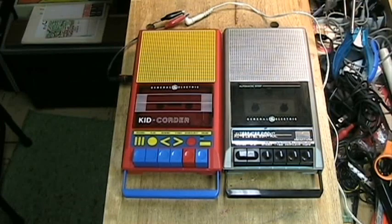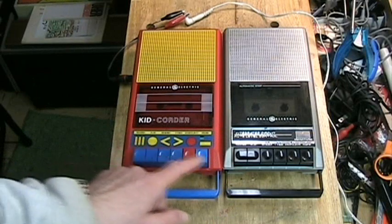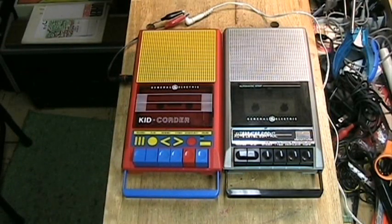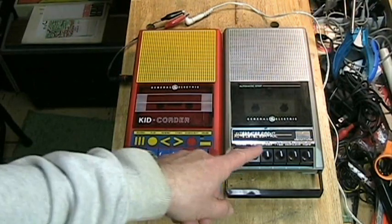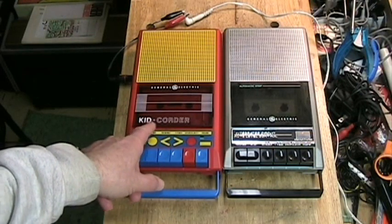Hello YouTube. Today we're going to examine a mystery of two tape recorders. These are both cassette recorders from approximately the 1980s. They're both made by General Electric, they both look almost exactly identical, but one is an adult tape recorder and the other is for children and it's called a Kid Quarter.